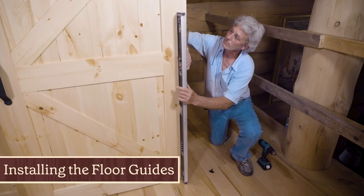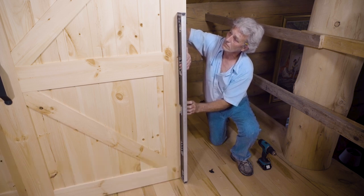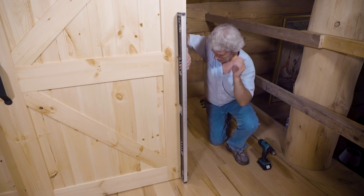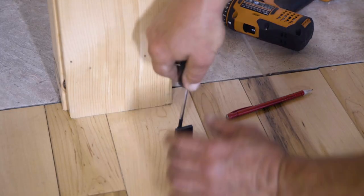To install the floor guides, make sure the doors are in the open position. Place the guide in the channel and use a level to ensure the door is plumb. Mark the mounting location, drill out the holes, and secure the guide by screwing it in place.